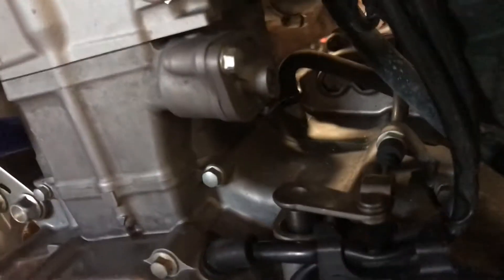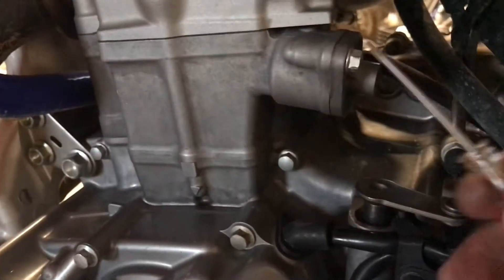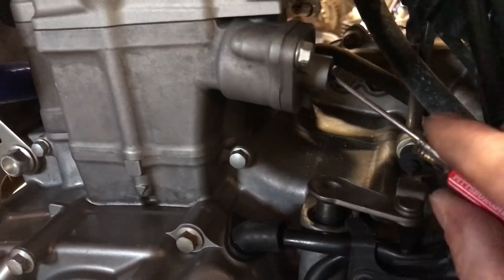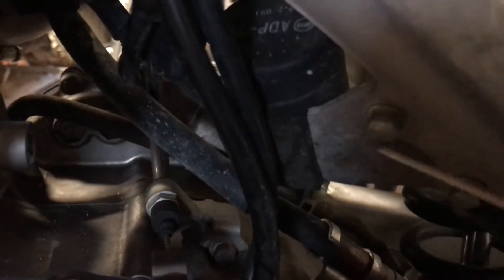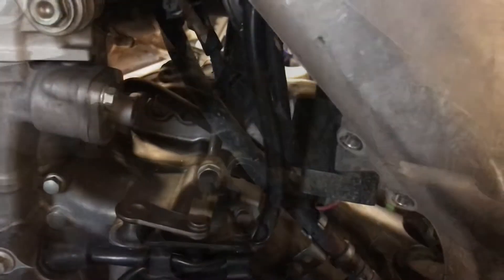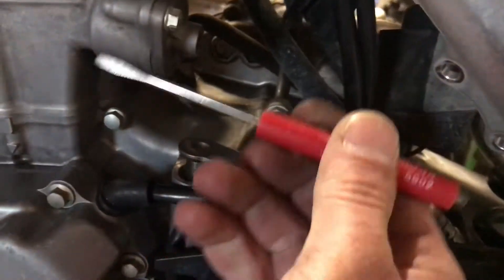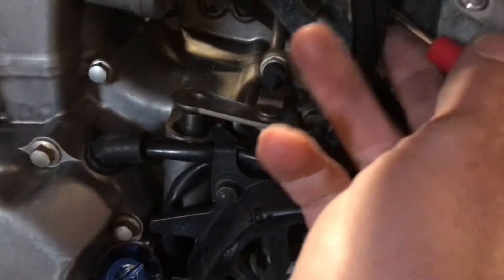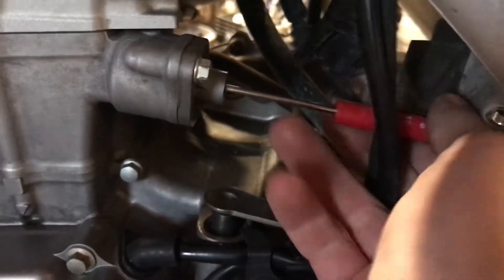First, take the 8mm cap off your chain tensioner bolt, then use a small pocket screwdriver to release the tensioner. I had to move a nearby component out of the way by removing three bolts — I forgot it was all one piece. Then you go in between with the flathead — it's righty-tighty to lock the tensioner.